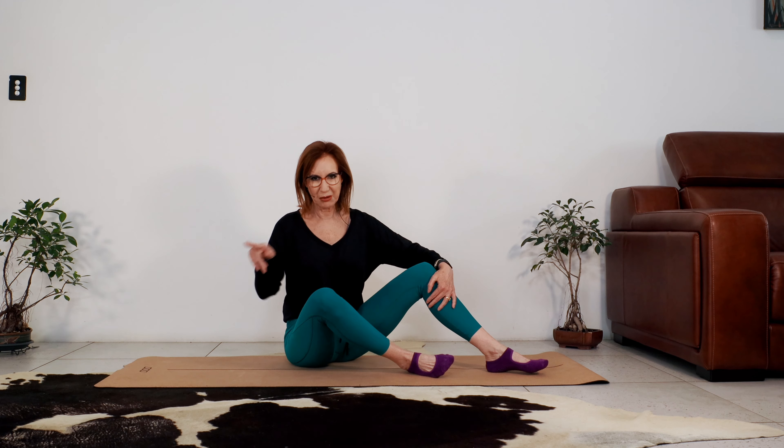You've got this. Two more, let's do it. Slow the descent. Breathing in. Breathing out. One more. And come back up to your seated position. Good work.